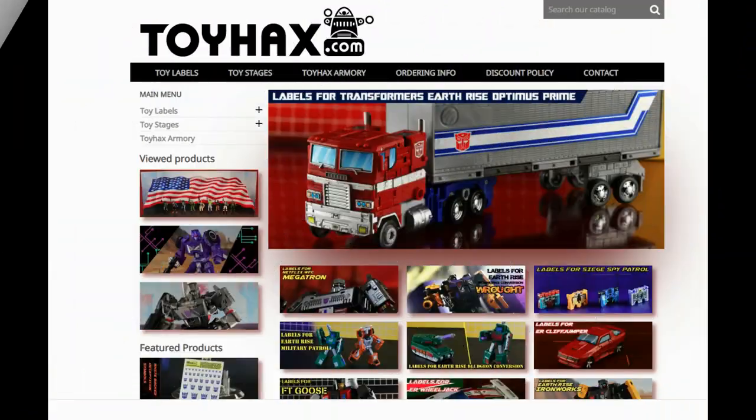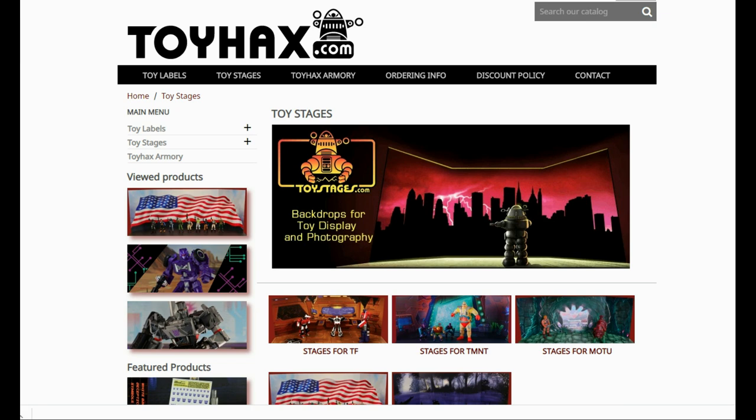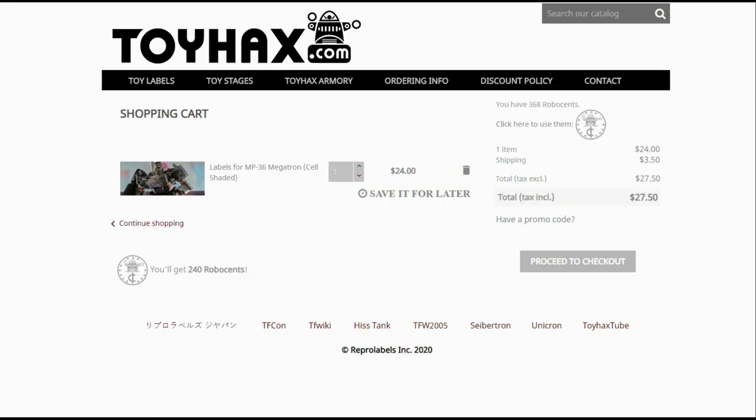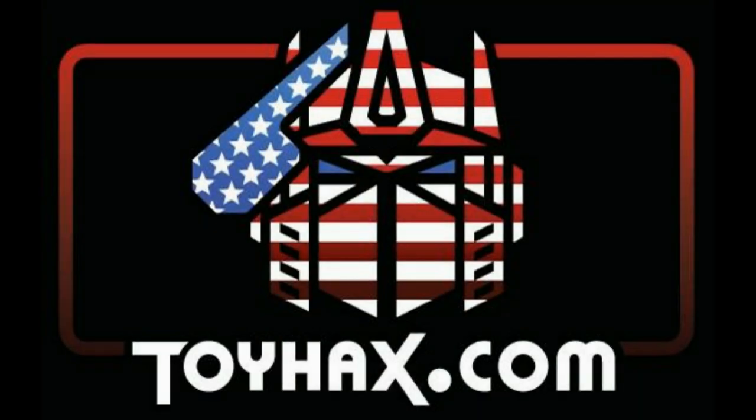Make sure and visit my sponsor ToyHacks.com. Toy Hacks provides reproduction and upgrade decal sets for Transformer toys from Generation 1 to the latest modern figures. Make sure and stop by the Toy Hacks Armory where they can equip your figures with new weaponry in multiple colors. Toy Stages provides backdrops for figure displays and photography. Each purchase with Toy Hacks earns you RoboSense that can be used for future purchases, and you can check your balance anytime in your cart. Toy Hacks is a company run by collectors for collectors, so check out ToyHacks.com and make your collection stand out from the rest. Tell them Patriot Prime sent you.